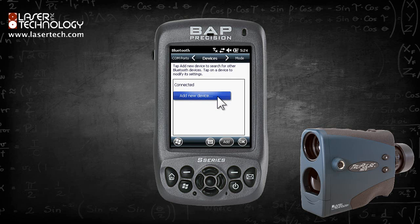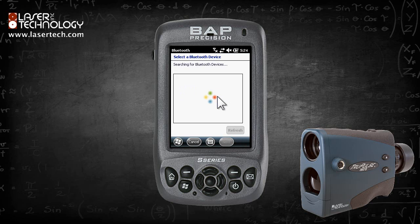Turn on the laser by clicking the Fire button. Click Add New Device. Windows will locate any nearby Bluetooth devices that are powered on. In this example, Windows found the TruePulse 360B.